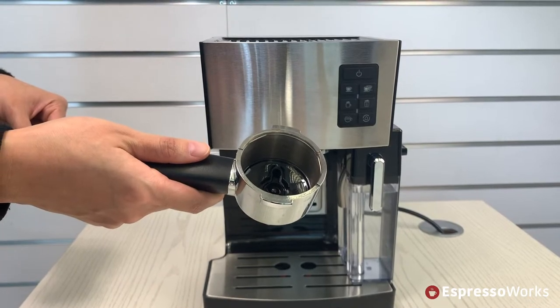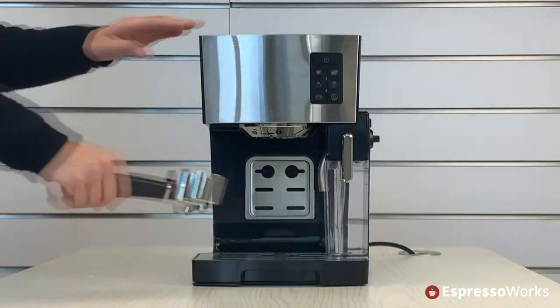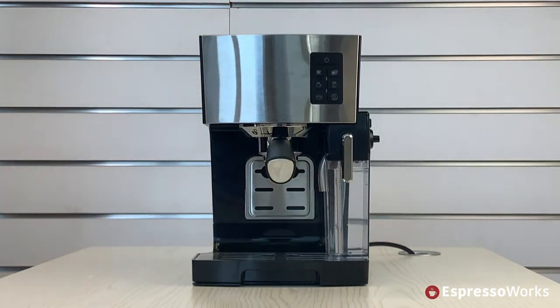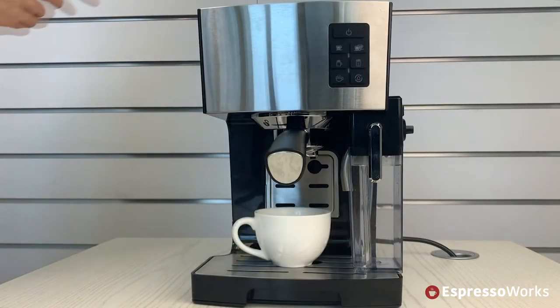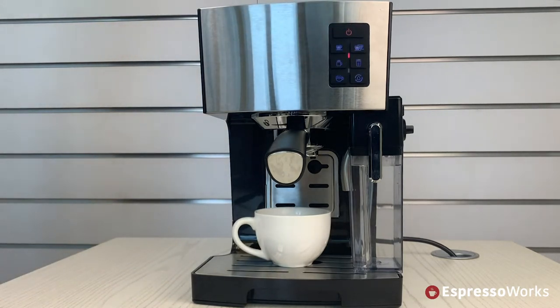Now, place any filter basket into the portafilter. Then set and twist the portafilter to the machine to lock it in firmly. Place a cup underneath the portafilter. Then plug in your machine to the power socket and press the on-off power button to switch on the machine.